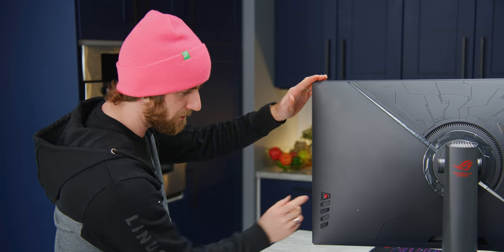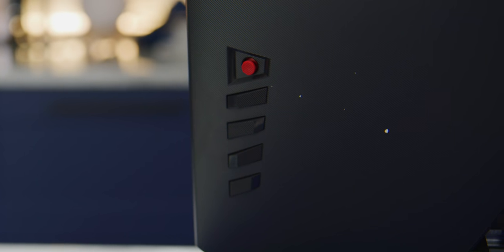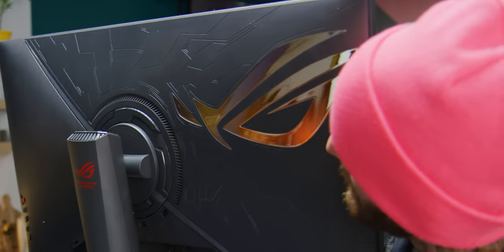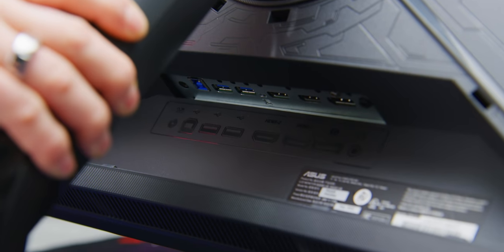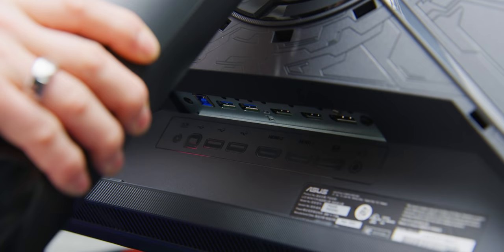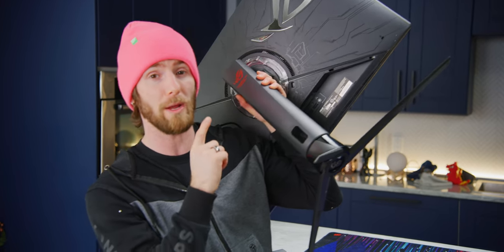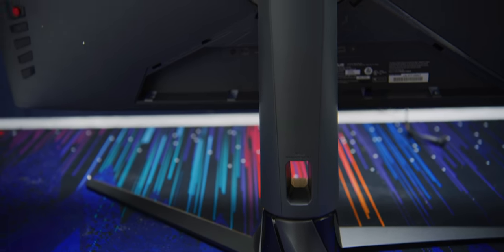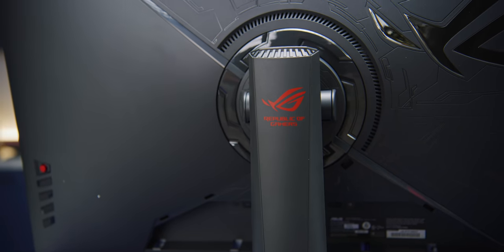Per ASUS as usual, they've got a nipple joystick navigation on the back, along with a handful of shortcut buttons and a power button. They've got RGB built into the logo. Back here there's a built-in USB hub, headphone jack, DisplayPort, and dual HDMI — though it should be noted these are not HDMI 2.1. Because the panel is 1440p rather than 4K, that may not actually be an issue. We're going to hook up an HDMI cable and see how high we can go on an HDMI 2.0 connection.